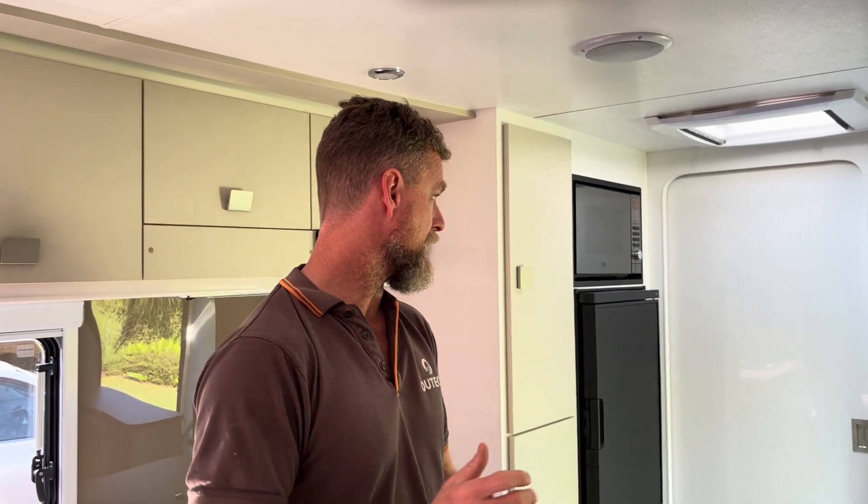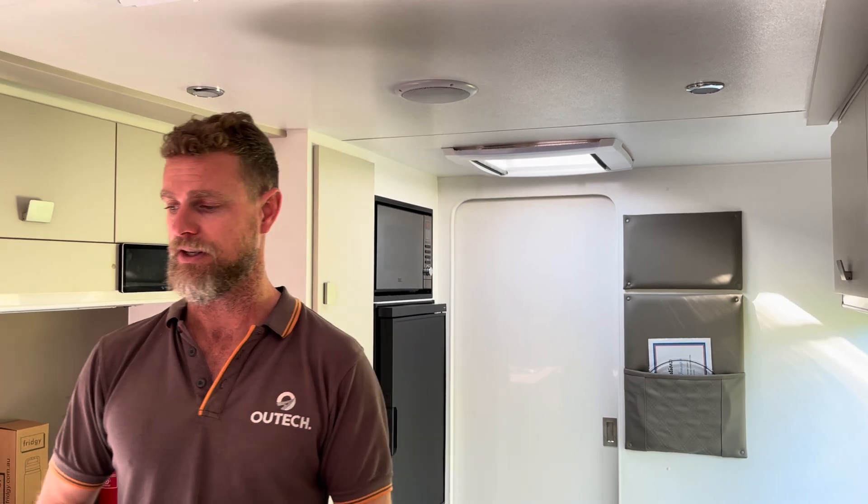They have a gas cooker which they'll likely swap out for an induction cooktop given their power capacity. The hot water service is electric and they're considering changing that too. They don't have a diesel heater yet — that's probably something they'll add in the future, even though they can run the air conditioner off the battery quite comfortably.